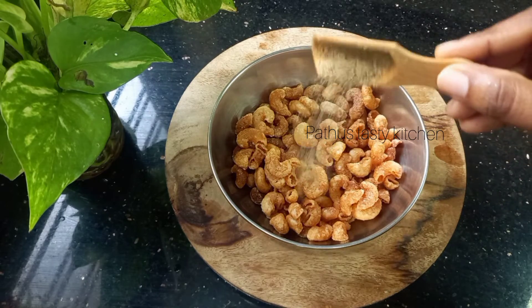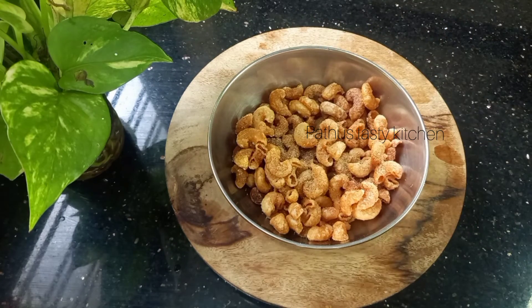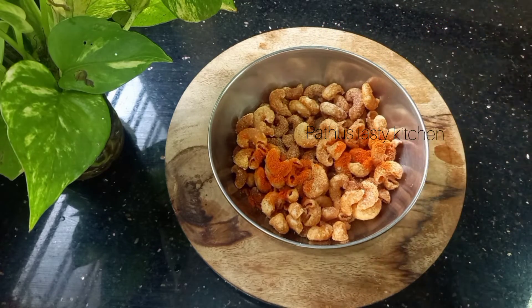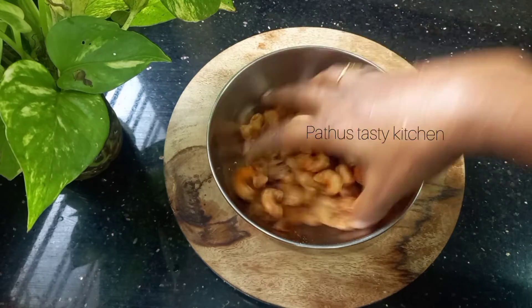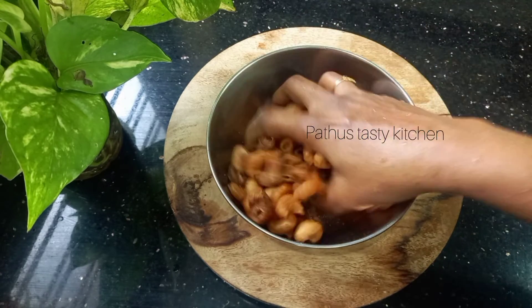Then cook some hot sauce and seasoning. Add some hot sauce and salt into a jar, then add some hot sauce and mix it in a little bit. Let it mix until it is soft.